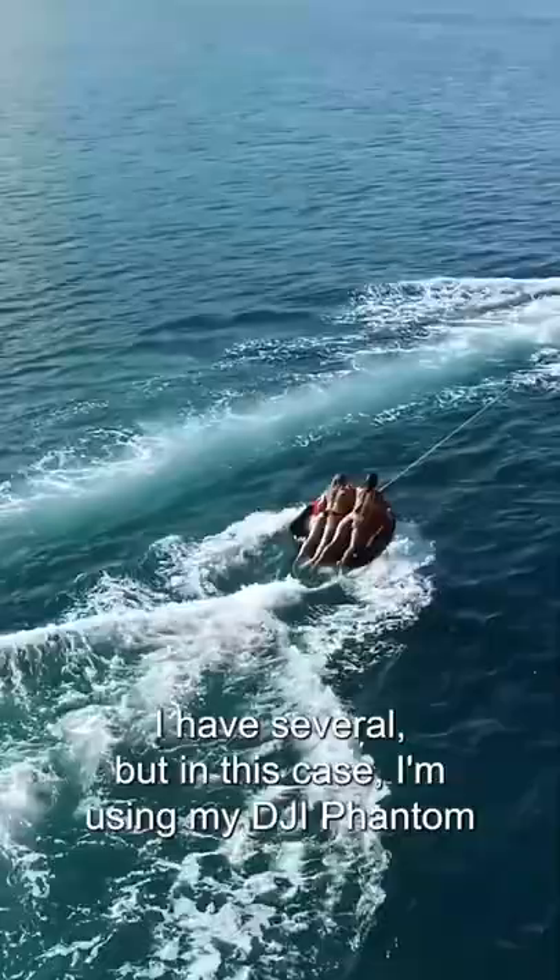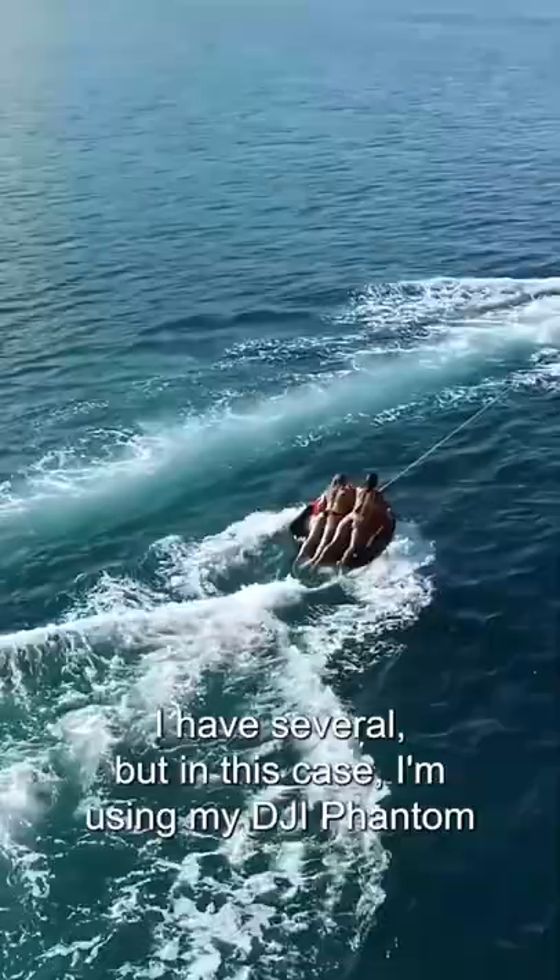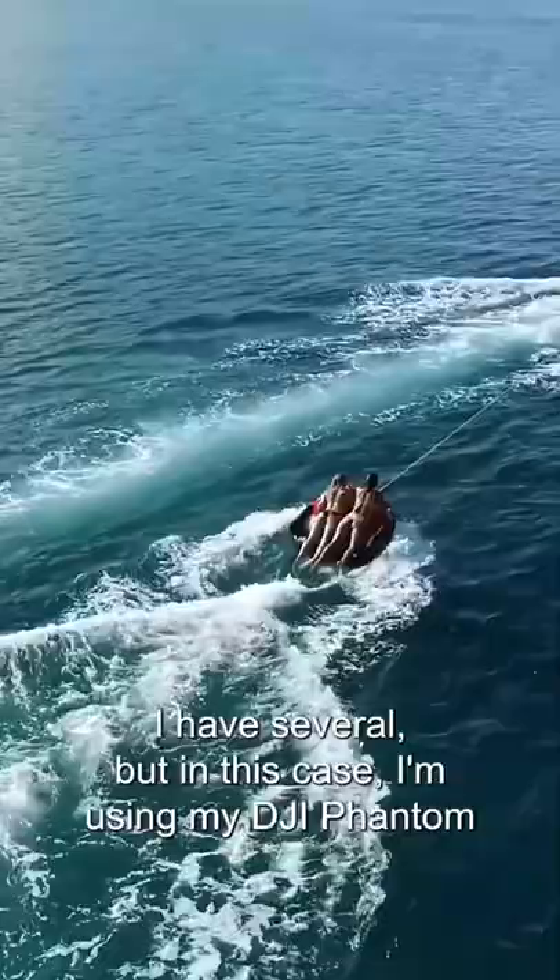Many people ask what type of drone I use. I have several, but in this case I'm using my DJI Phantom 4 v2 Pro.